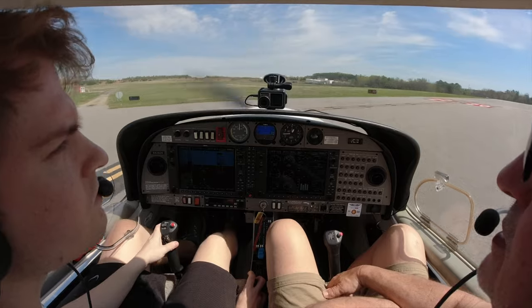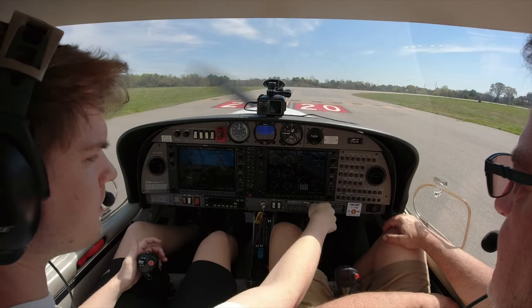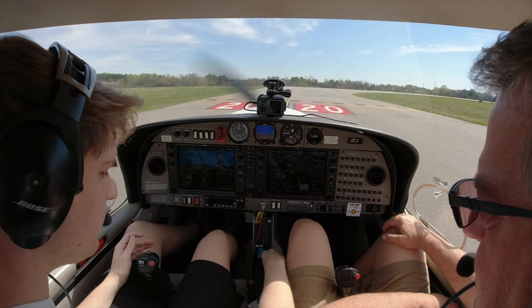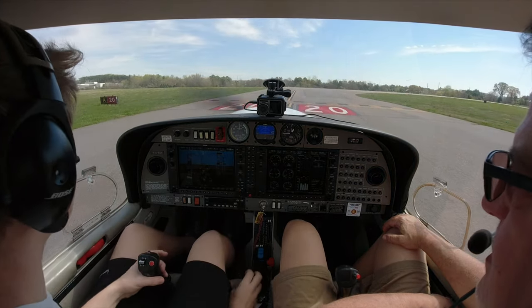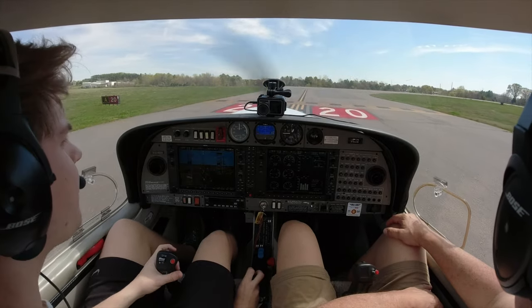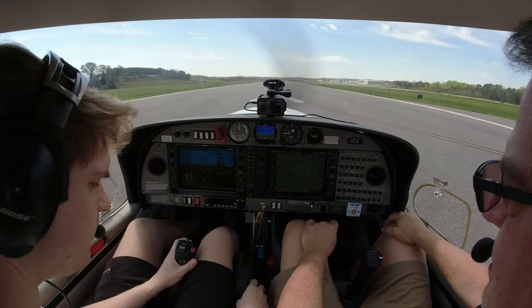Concord runway two zero, clear for takeoff on course — five two six delta zero. All right, you can stop a minute and get all your stuff done. Landing lights on, strobes on, flaps takeoff, fuel pump on, propeller full, mixture full — switch over to tower. The wind is coming from the right, about 40 degrees off the runway, so we might need a short field takeoff too. Coming to a stop.